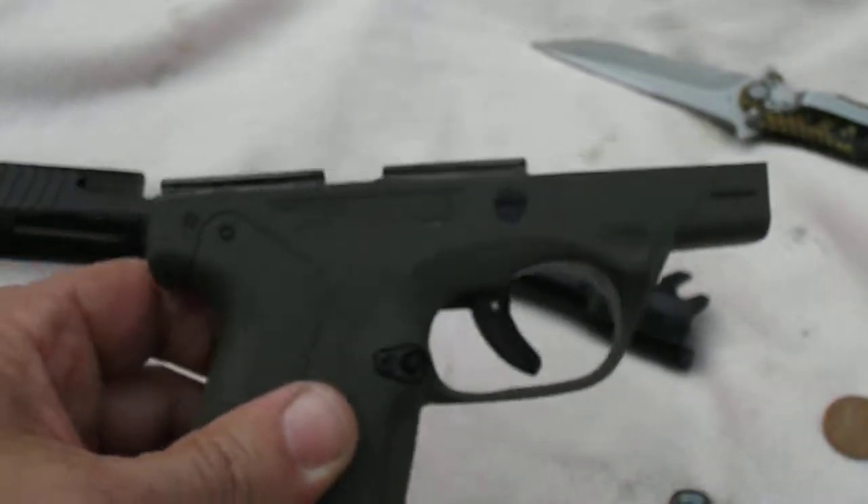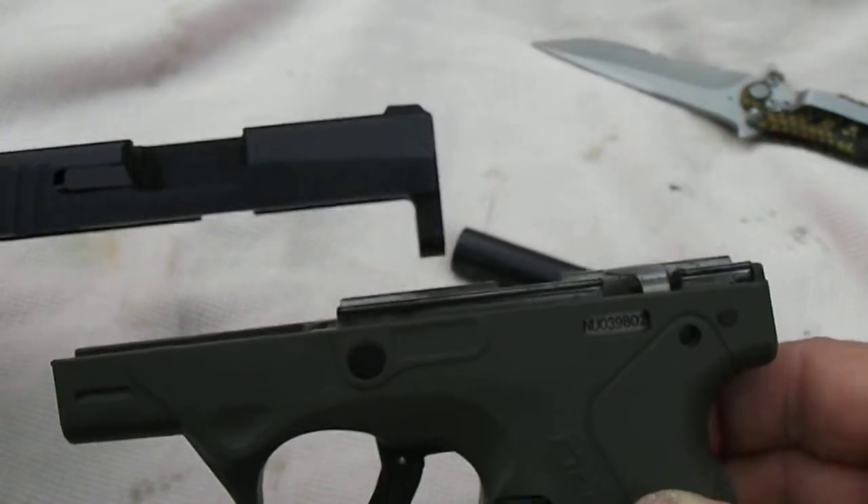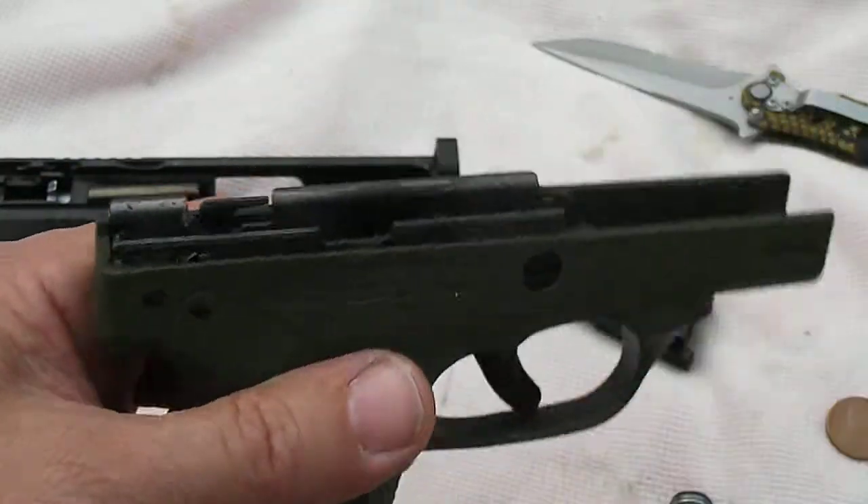Hope you enjoyed this high-def breakdown of the Nano. Thanks for watching. Bobby Brown here, Guns and Drums. Make sure you keep it pointed in a safe direction.